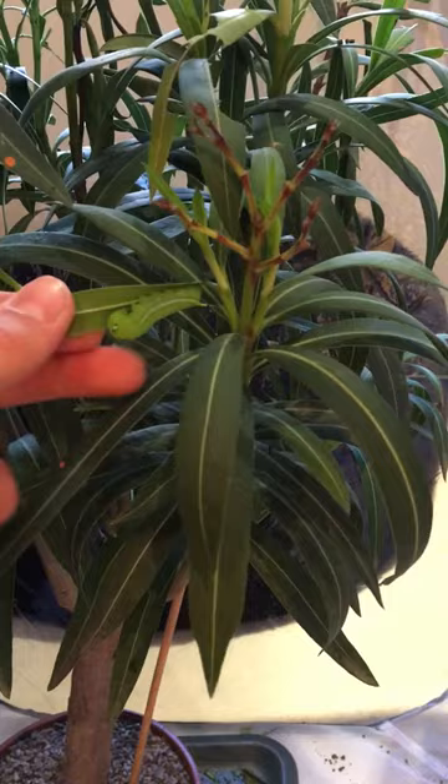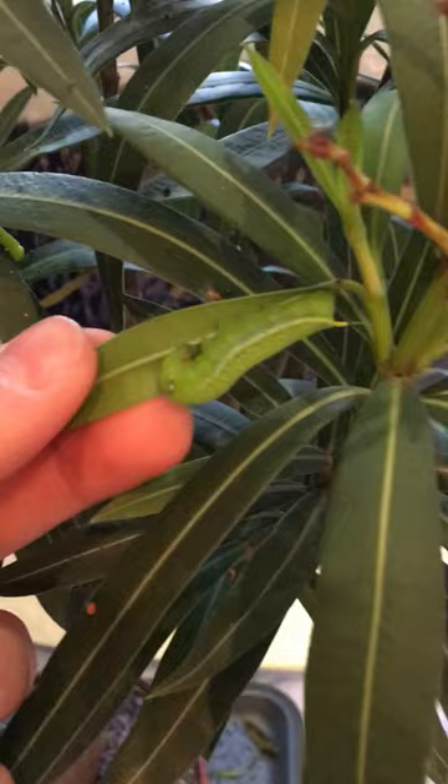I bought to rear this species specifically on, and I got some pairings of some adults I had a few weeks ago, and this is their progress so far.